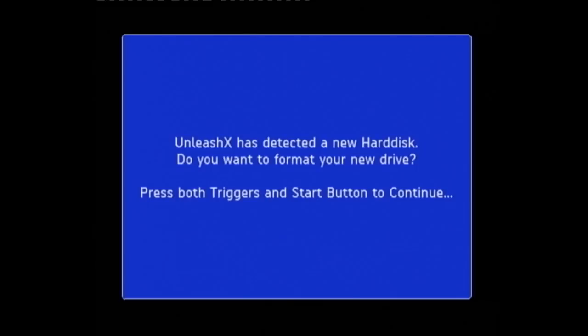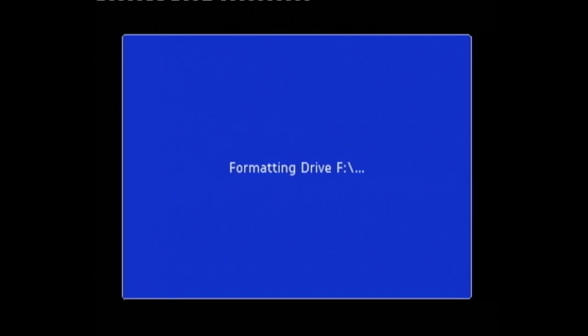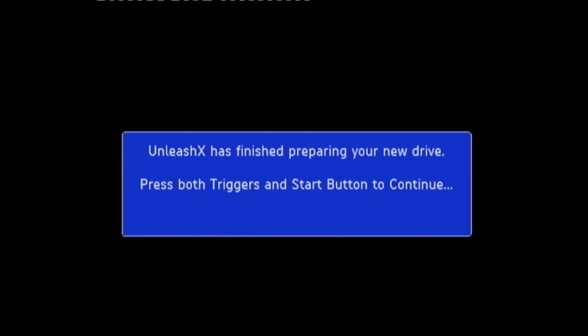As you can see, it says UnleashX has detected a new hard disk — do you want to format your new drive? Press both triggers and the start button to continue. It'll turn red if you do it correctly. Drive C, Drive X — do you have Drive F? Well we need a Drive F because that's where all our stuff's going to go. So both triggers and start to format it. This is a completely blank disk of course — if you brought it in from an old Xbox and you've still got stuff on the F drive, you'd skip that format. But this is a brand new disk so we want to create the F drive.